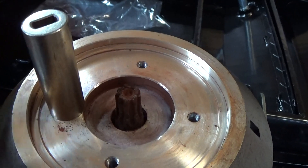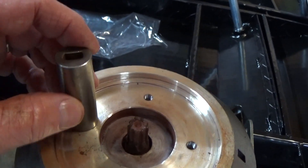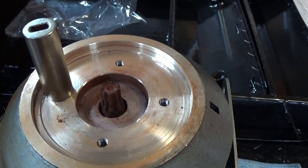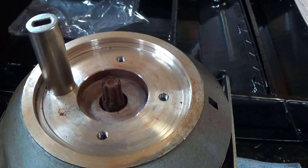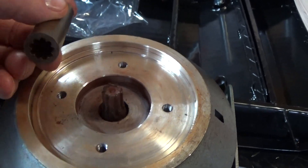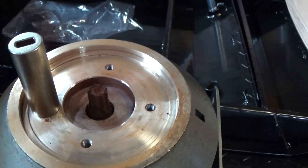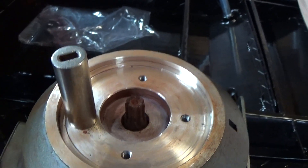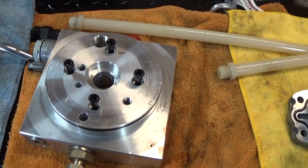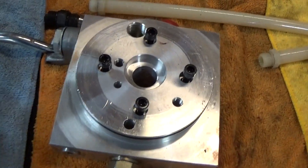A lot of the pumps you'll see have splines that are nearly identical and interchangeable. Some of them do use a little different spline, but a lot of them are interchangeable. If the motor's running and the pump's not pumping, this is the first place to look. Put your new coupling in there with a little bit of grease, and hopefully that will solve your problem.